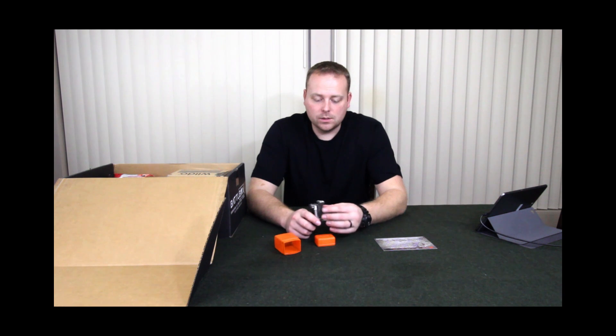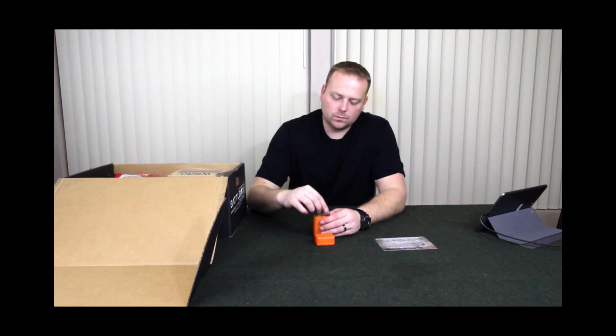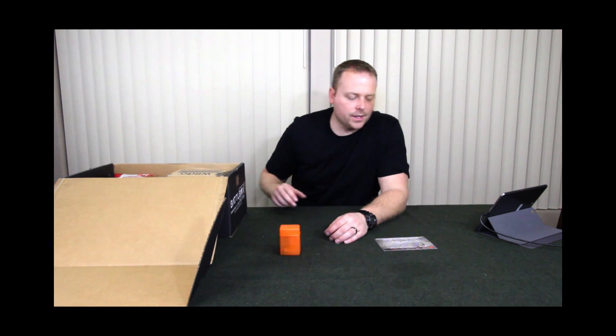I've got a few of these, so maybe we'll do a little comparison between them at some point. It comes in a nice little protective case. So that's the first item.